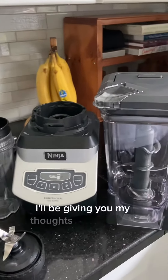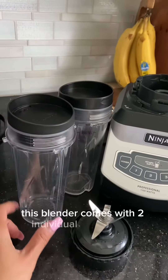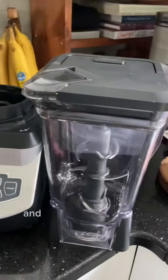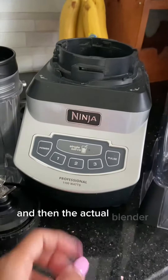My name is Roslyn and today I'm going to be giving you my thoughts on this Ninja Blender. This blender comes with two individual serving size cups and tops and then the blender blade that goes with that, and then also the pitcher with the blades and the top and then the actual blender itself.